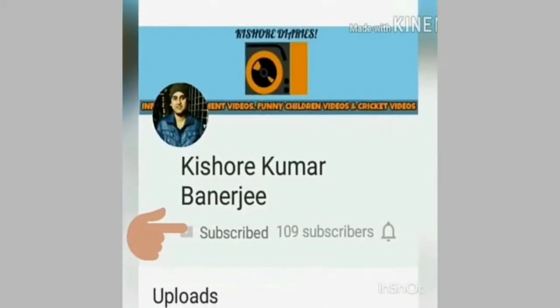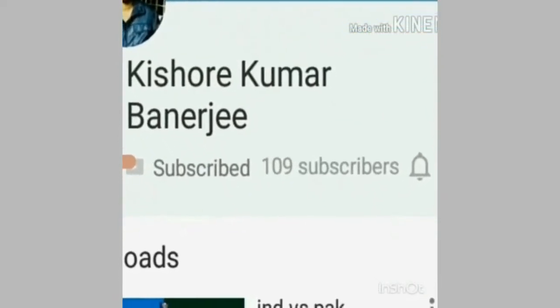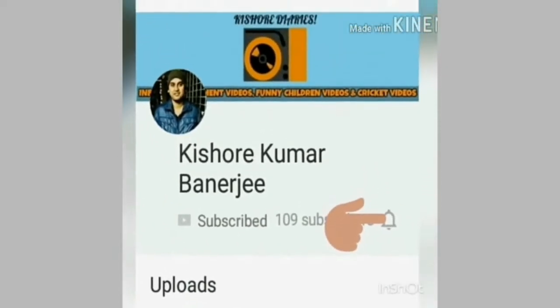Subscribe to my channel and press the bell icon to get the latest updates of my videos. This is Kishore and you are tuning in live into my channel Kishore Kumar Banerji.